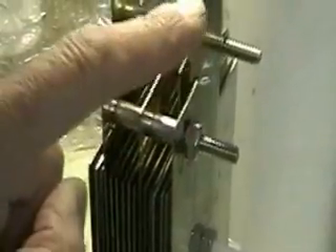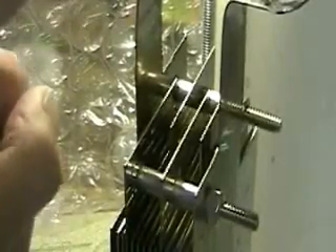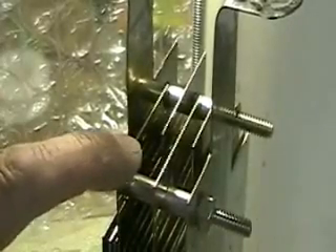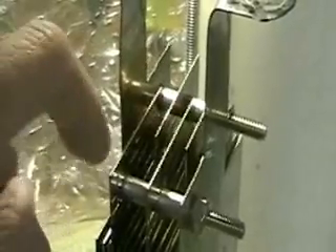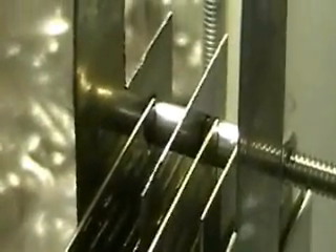These are the actual electrodes, meaning that this side gets hooked to one plus or minus to the battery, and the other side here is the other plus or minus to the battery. This side here is going to these three plates, which can be either plus or minus, and the other three — if you look very closely — are attached to the other electrode.